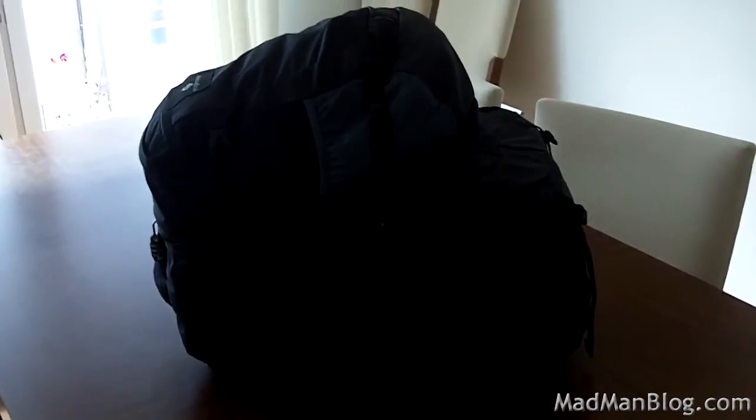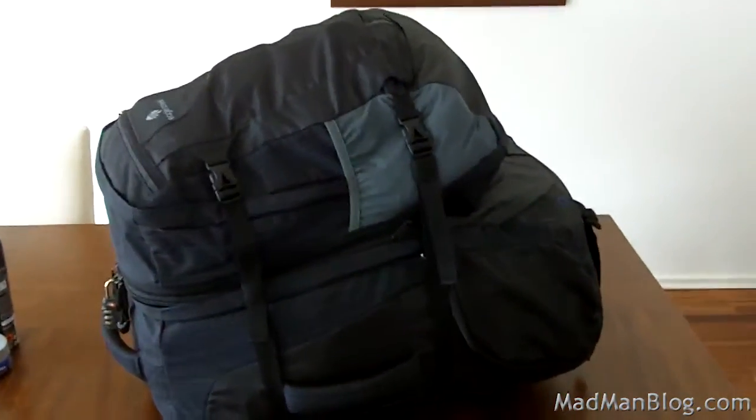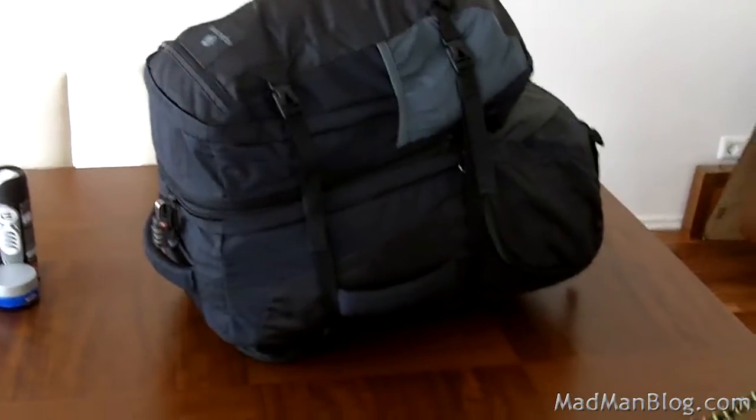So let's talk about the bag. This is a Rincon 65L — the 65L means 65 liters, that's how much it can hold. Basically this big bag right here holds about 45 liters, and the smaller one is like 20 liters. That's how they measure these backpacks — I didn't know that before I got one. It is an Eagle Creek. The only things not packed in this bag right now are that tripod, those few things I bought when I got here, and the shoes and clothes I'm currently wearing.